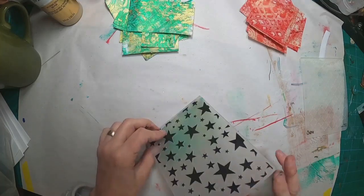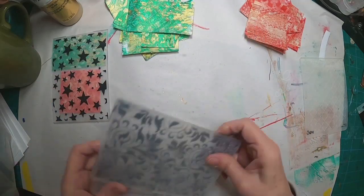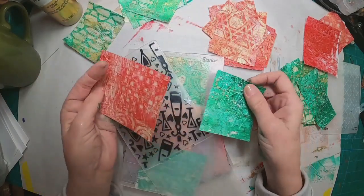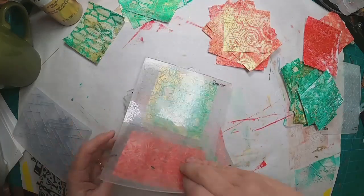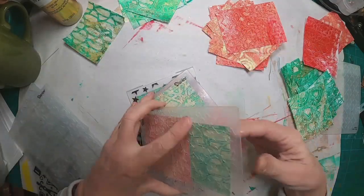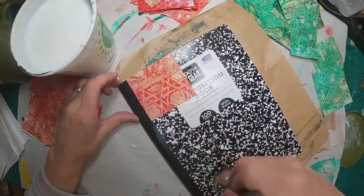The next step is putting them in my embossing folders. You don't have to do this but I wanted a little relief. I've chosen a bunch of different embossing folders that feel holiday-ish to me and I ran them through the Big Shot. You can see there's a nice relief on each of these sheets of paper now. We'll unload those from the embossing folders — see the nice detail there — and get it a little closer to the camera so you can see. Then we'll add adhesive to the front of the composition book and begin to lay them down.